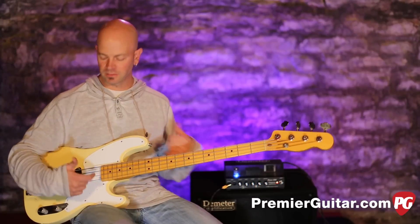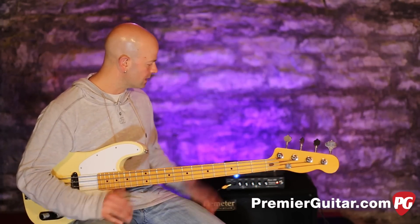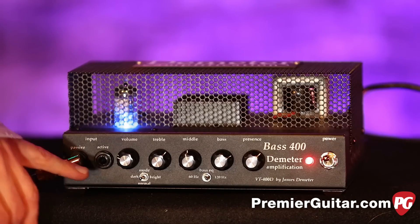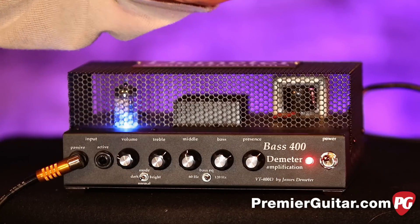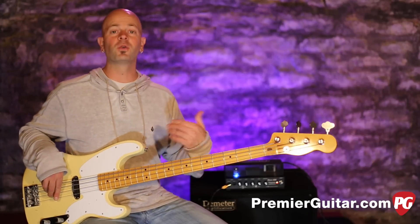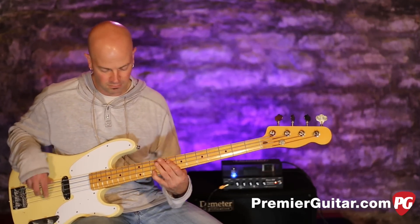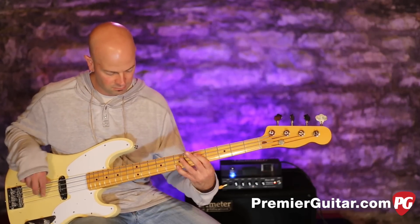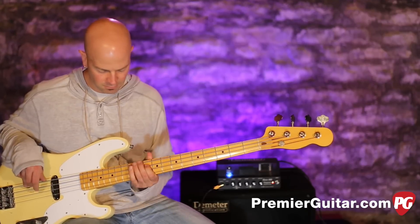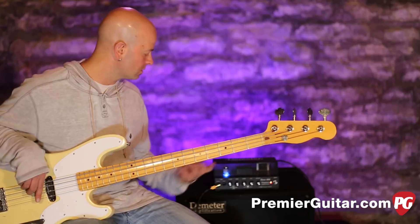So now we have a passive bass — this is basically a modified '68 P-bass with a custom mount pickup. Everything is the same going into the Demeter and coming out of the Demeter. We're in passive mode but with the same EQ setup as before with the active. The single-coil buzz is from the bass, not anything else in the amp. Which sounds great.